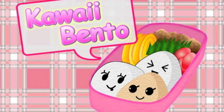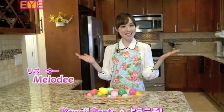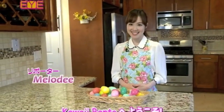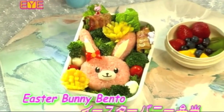Hi everyone, it's Melody, and here's the preview video for my newest Kawaii Bento episode, which is my television directing series. Spring is finally here, and since Easter is coming up, I'll be sharing how to make this adorable Easter Bunny Bento.